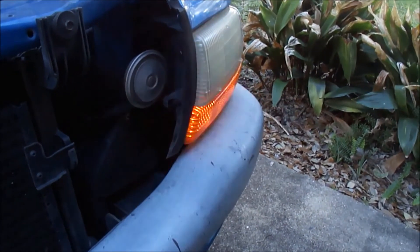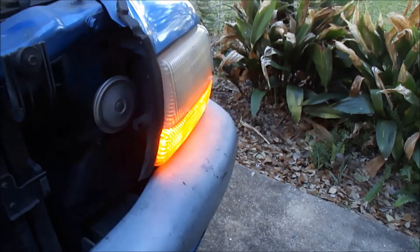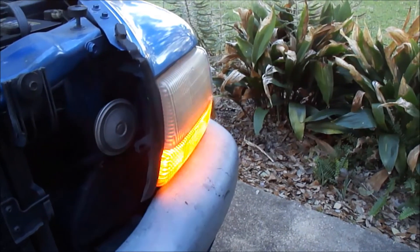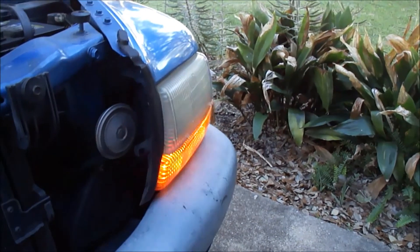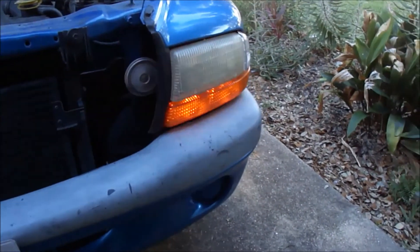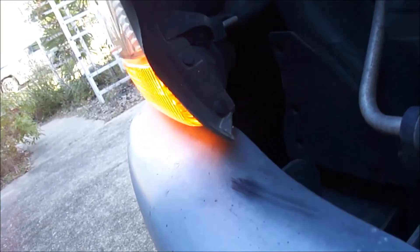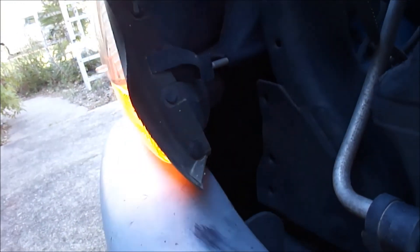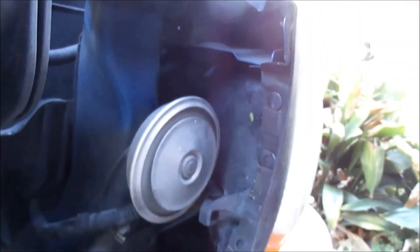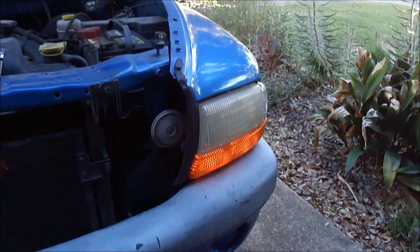Also remember, make sure you don't have any grease on your fingers — a little spot of grease on the bulb could heat up and cause it to explode or burn out. That's a pretty quick fix for the average guy. If we ever have to take that headlamp off we'll show you how to do that, but being able to reach in from the side and get to those bulbs made it a quick and easy fix. Thanks for watching and tune in again next time.